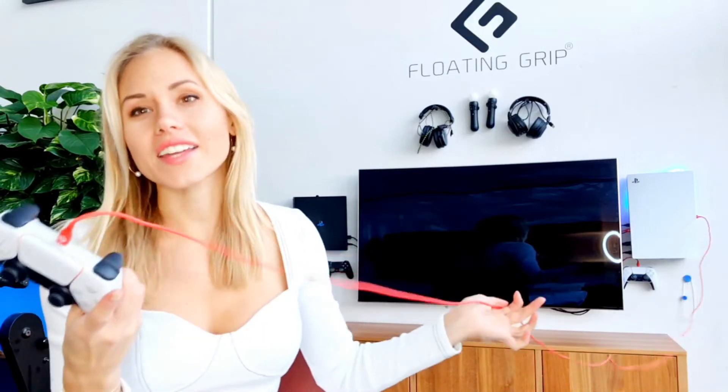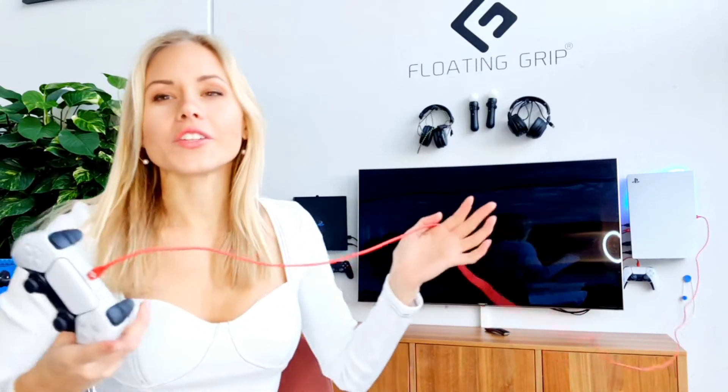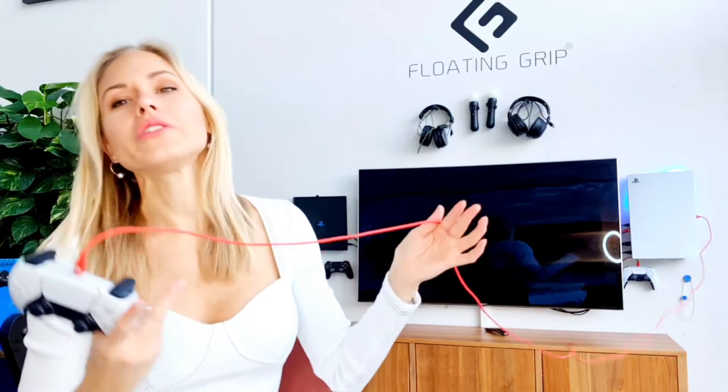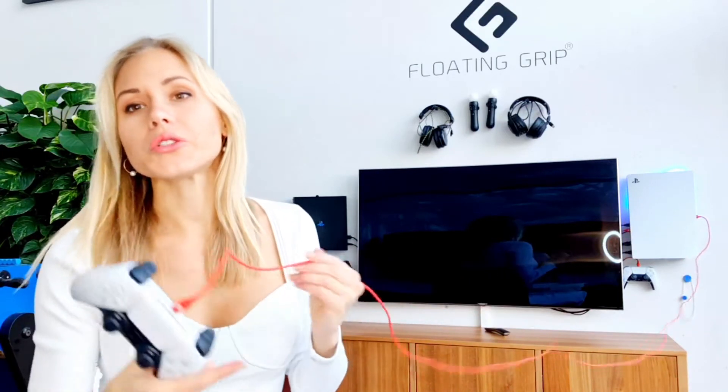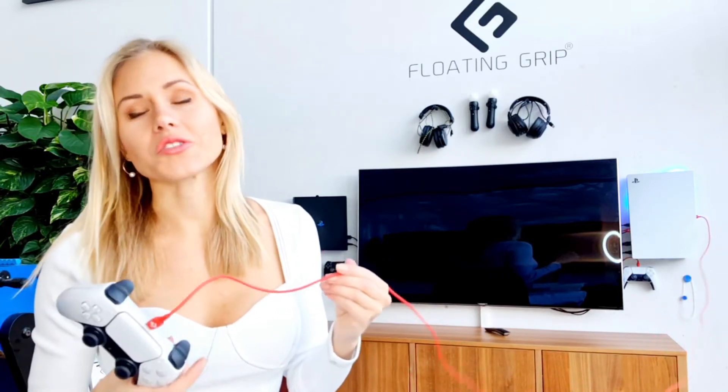It's nice to have a cable that makes everything very flexible for you, because you can sit away from the TV and still be able to charge the controller.